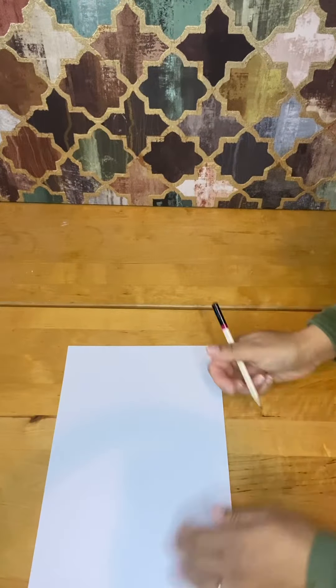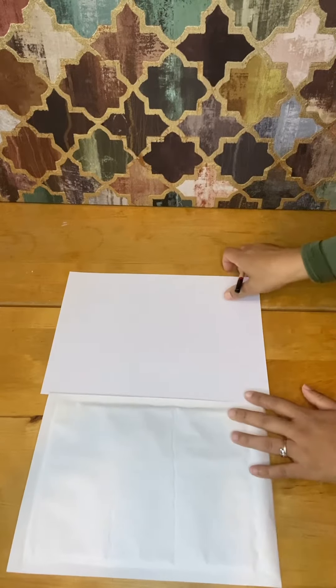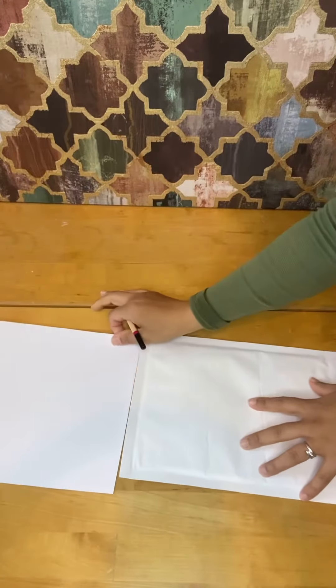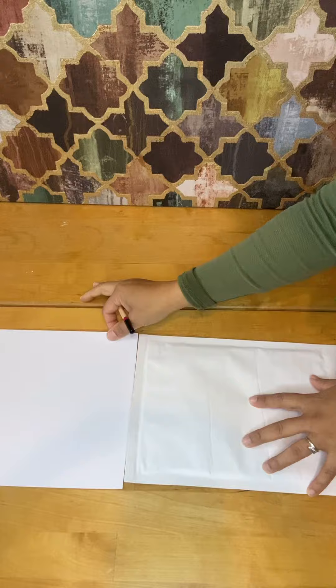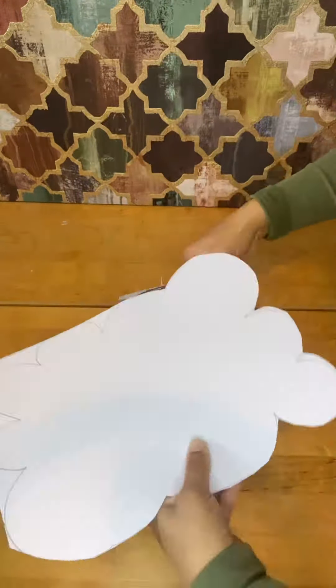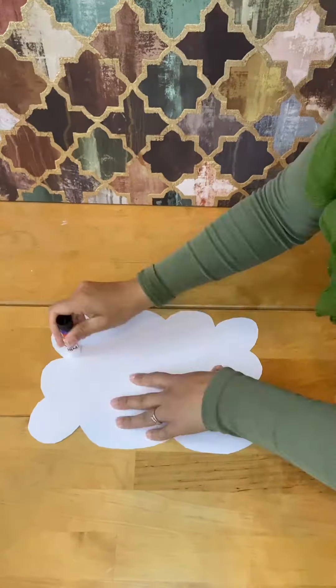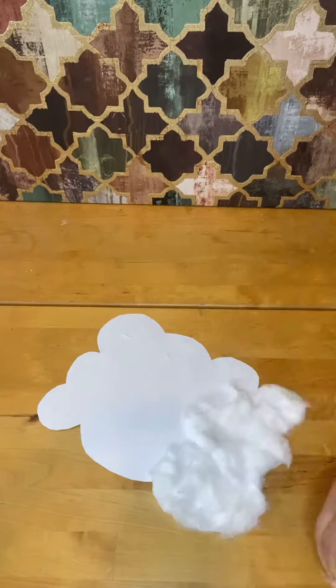I have a standard white jiffy bag at the size of A4. I have white A4 card and I'm measuring it according to the jiffy bag. I've drawn a cloud and I'm cutting it out. I'm then measuring it against the jiffy bag and gluing on cotton wool to give it a soft cloud effect.